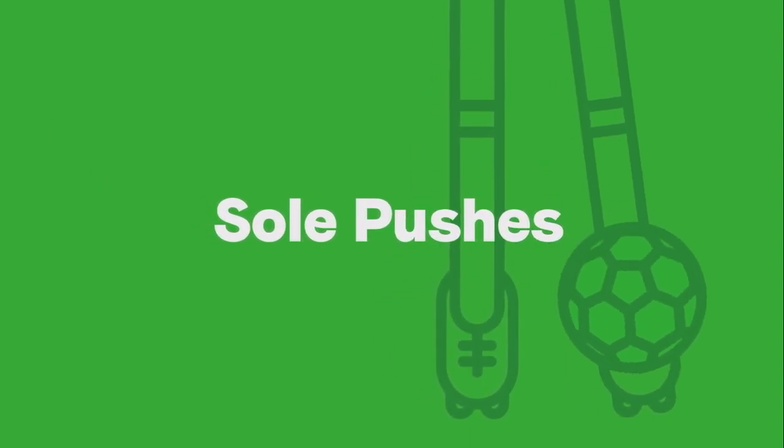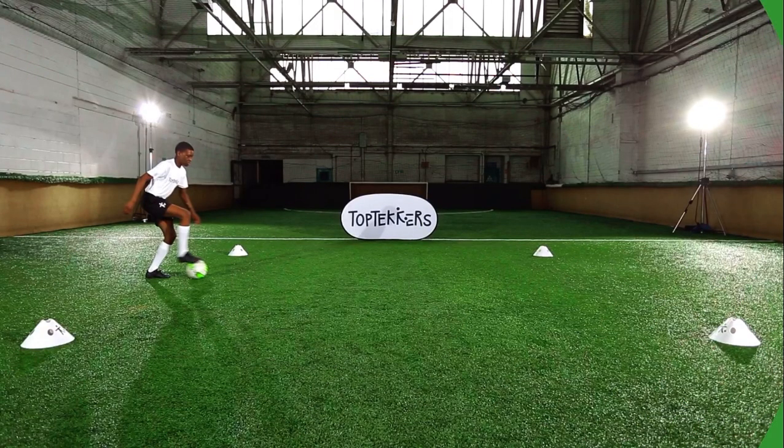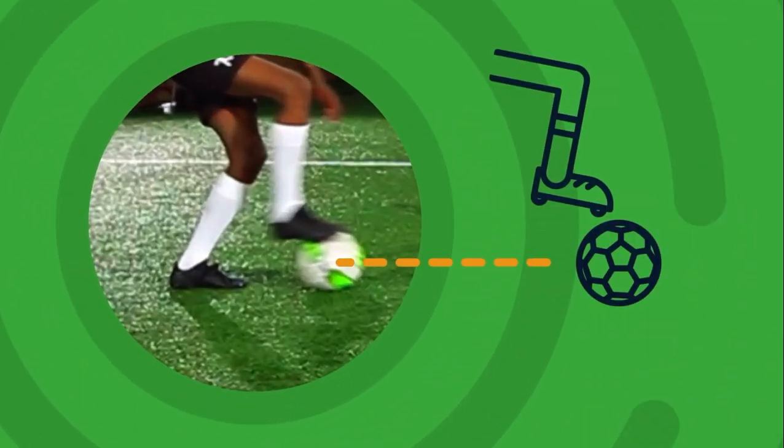Start with a ball at your feet, then use the bottom of your foot to push the top of the ball forward before switching feet to use the bottom of the other foot to push the top of the ball forward.